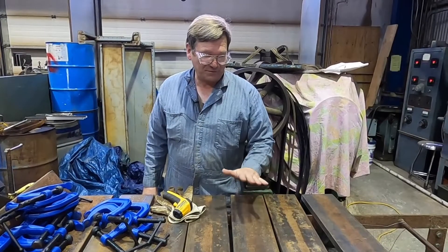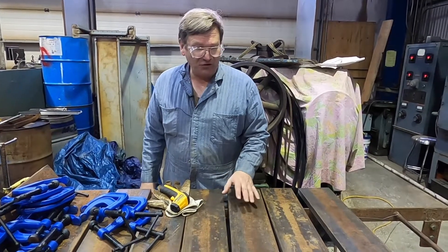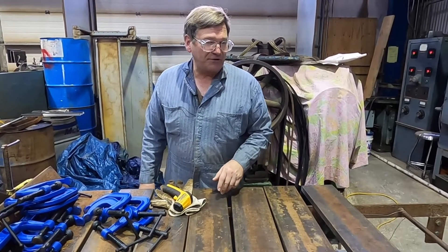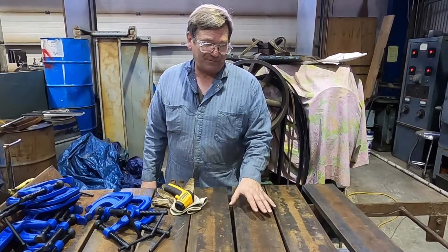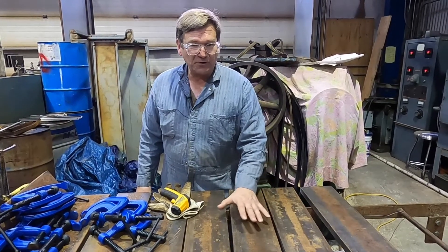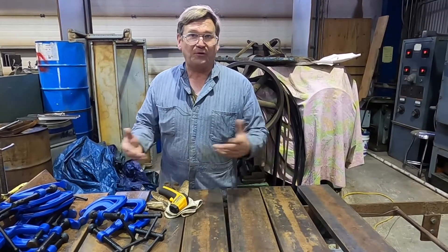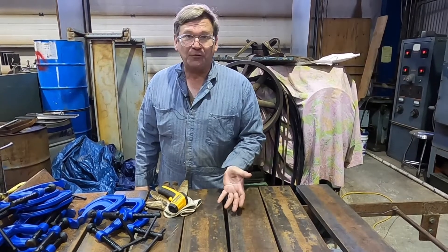We were doing the heat treating on this, using these quench plates. A lot of times knife makers use aluminum for quench plates. I'm not sure if aluminum or steel is better. I had more steel that didn't bother me to cut up than aluminum, so that was part of why I used steel. People automatically think aluminum will quench out quicker, pull the heat out quicker — but all you need to do is pull the heat out quick enough.